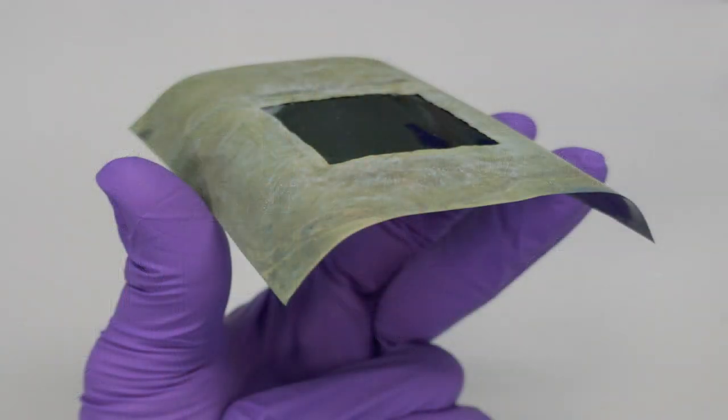We take the inspiration from natural photosynthesis. In plants, we have two light absorbers, which are wired to different catalysts and can perform oxygen evolution on one side from water. And on the other side, you can have sugar production from CO2 and water.